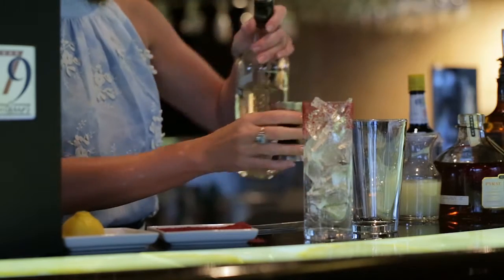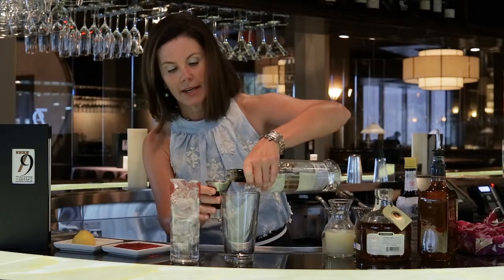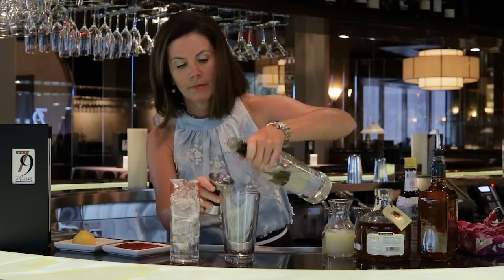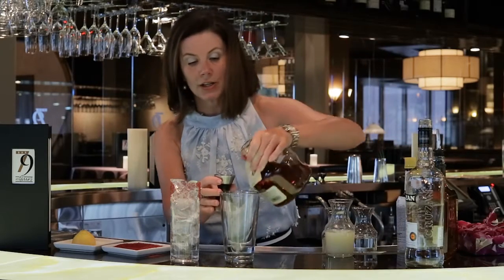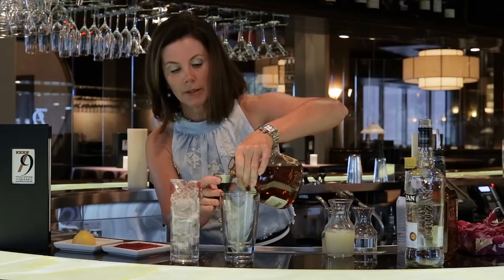We are going to start with one and a half ounces of rum — this is a light aged rum. And then we're going to use half an ounce of a darker aged rum. This is going to add some really nice caramelized notes to the drink.